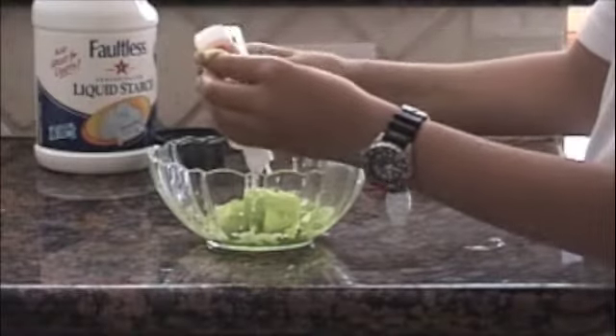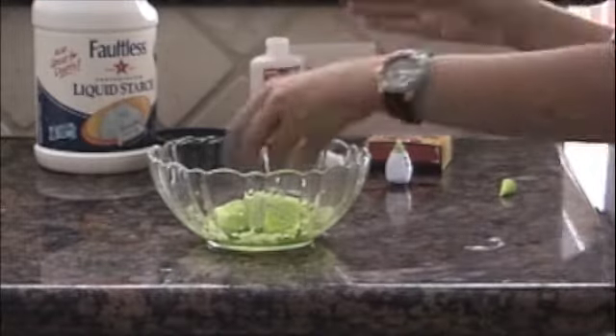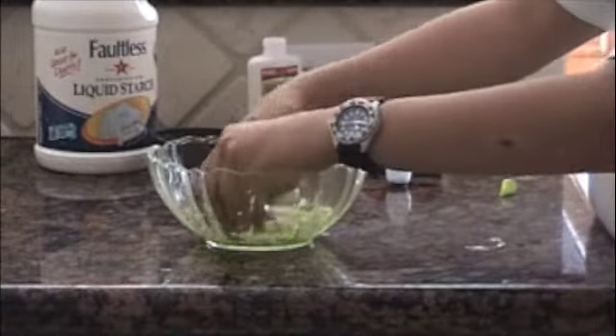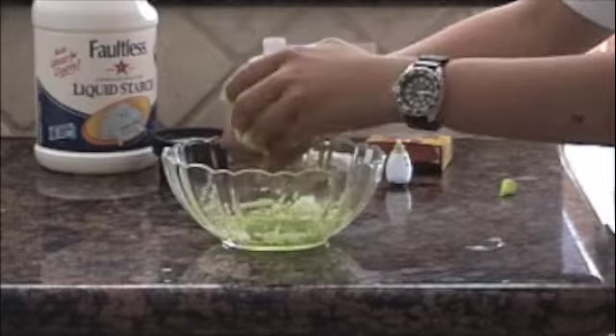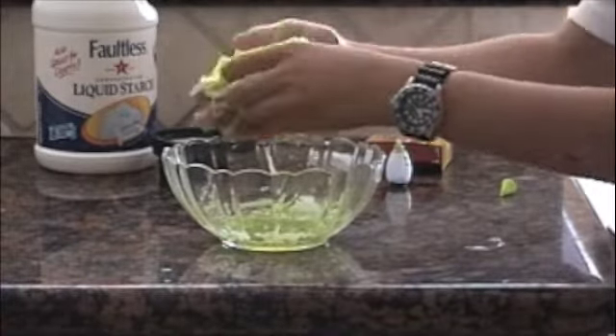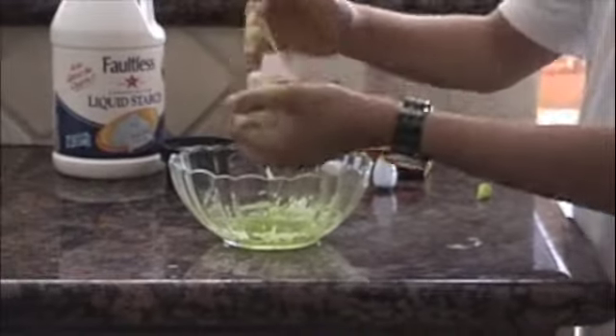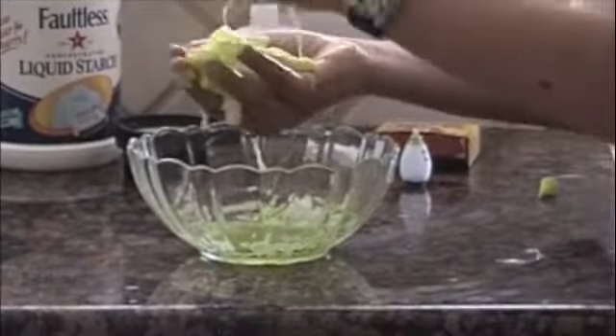I don't have much left, but that should make it really good and hard. You can see how the color kind of faded away too — you can add more food coloring also. That makes it really good. Maybe it might be too sticky. You have to just play with it and stuff. It'll get good after a while.